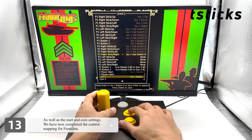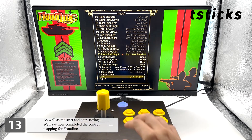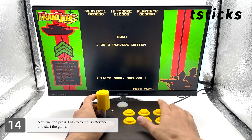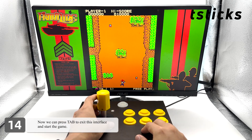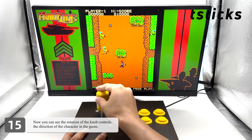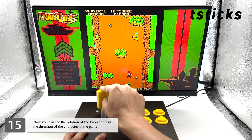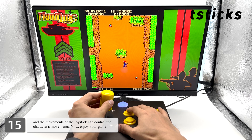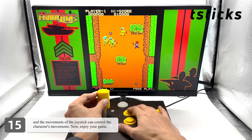We have now completed the control mapping for Frontline. Now we can press Tab to exit this interface and start the game. You can see the rotation of the knob controls the direction of the character, and the movements of the joystick control the character's movements. Enjoy your game.